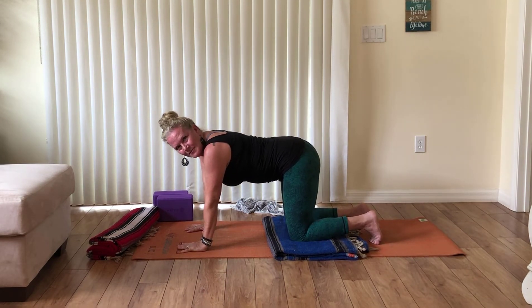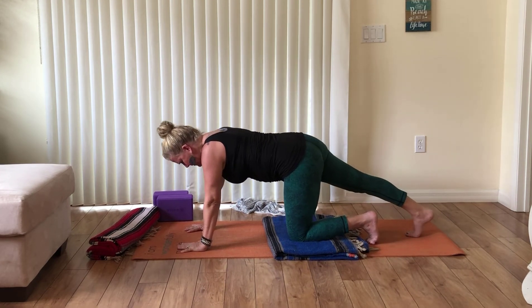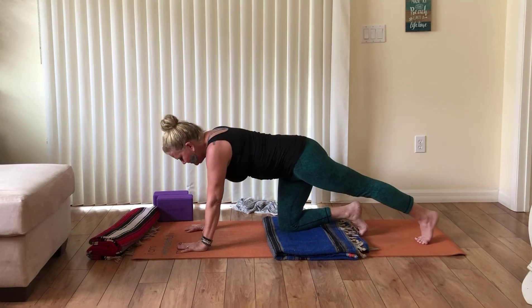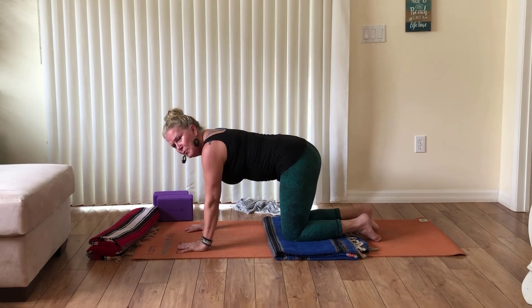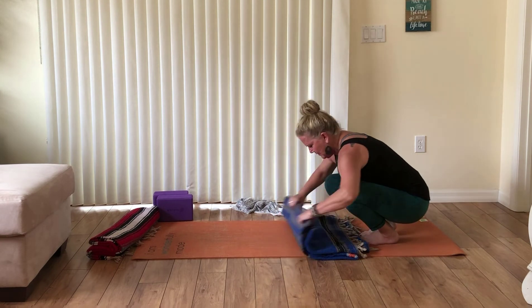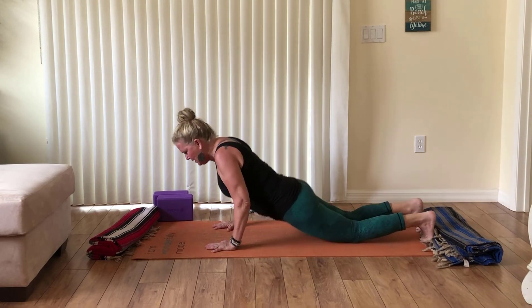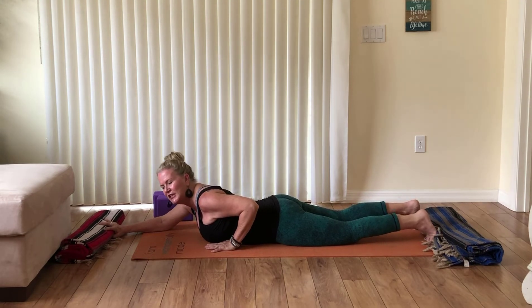Let's stretch out our hamstrings — take your right foot to the back of the mat and push the heel back, then switch to the left, maybe moving back and forth a little bit. Then come back to tabletop and shift forward to lie all the way down on your tummy. Our practice today is all about feeling better, feeling good, and feeling happy.